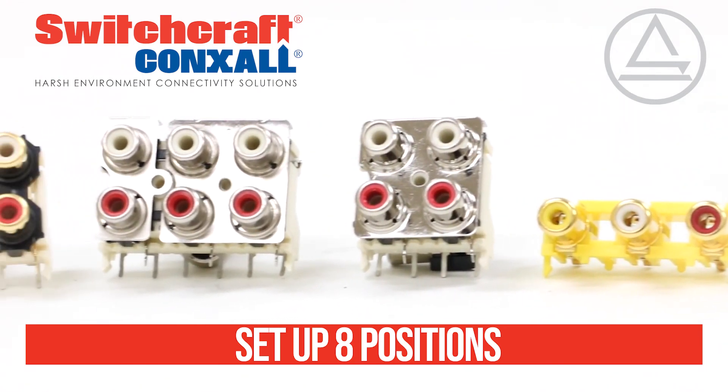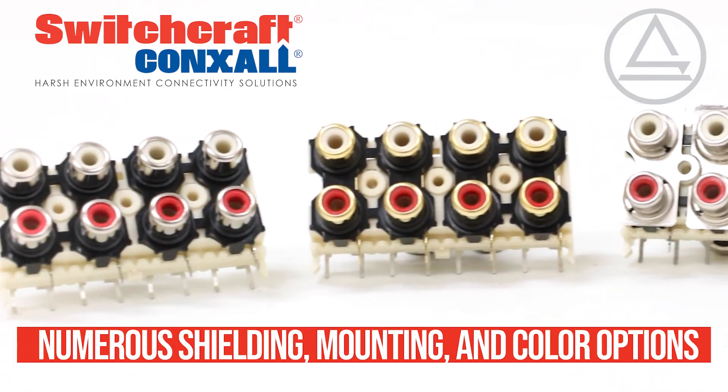Jack sets up to 8 positions with numerous shielding, mounting, and color options available.